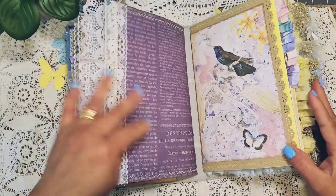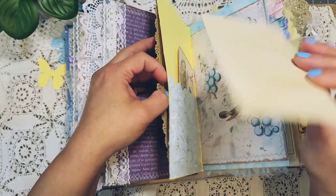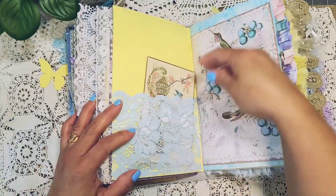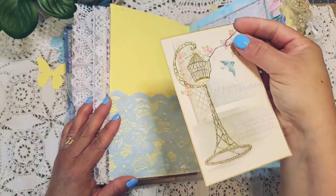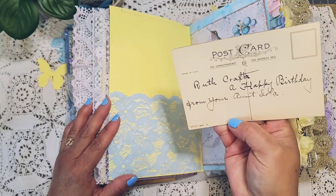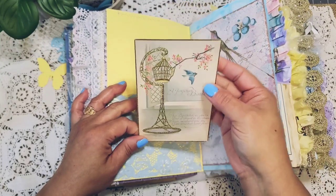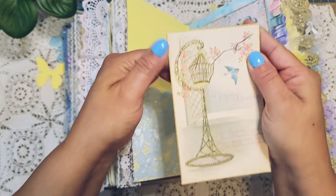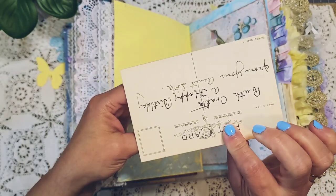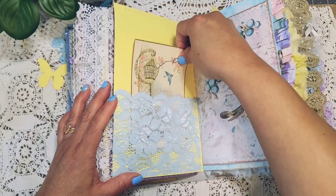Here is the third signature — again it has a secret pocket and a journaling card with some coffee dyed paper so you can add anything in here. Here you have a lace pocket, really beautiful, with a vintage postcard. It doesn't have a date but you can tell it's vintage by the look of the material. I think this one was gifted to me or I won it in a giveaway. It was really fitting to put in this book because of the blue little birdie, and it says 'a joyous birthday' — but you can use this for collaging or cover it up however you like.